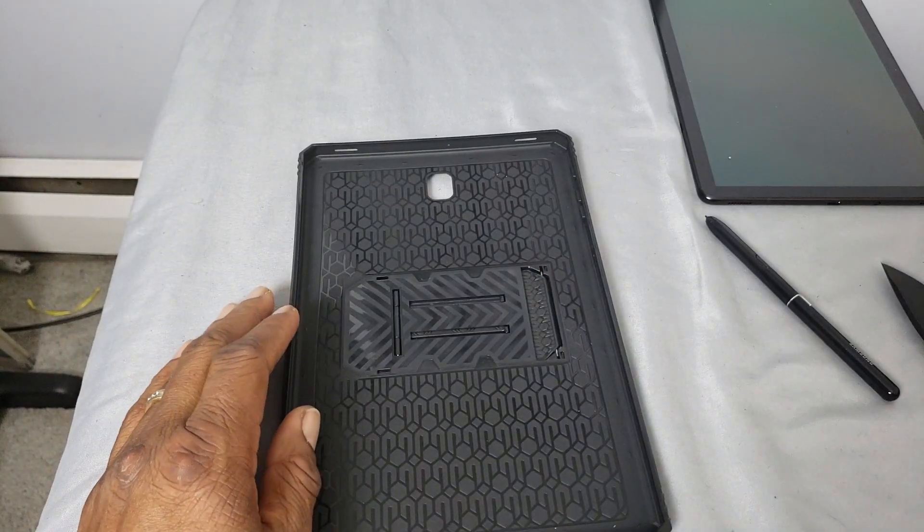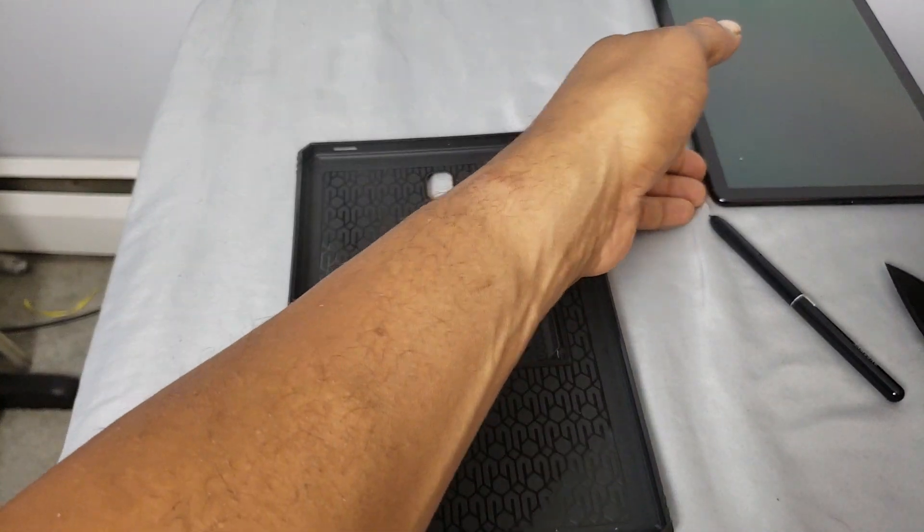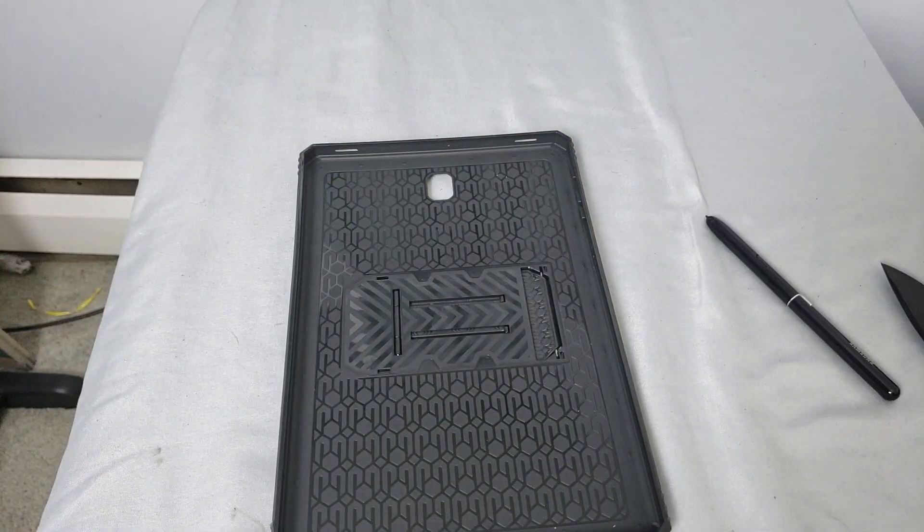Let's go ahead and grab the tablet, make sure we give the screen a final wipe off. I'm going to give the screen another quick dusting before we drop it in the case — make sure I got all the fine particles of dust off. Nothing worse than having your device in a case with a whole bunch of crap under it. That drives you crazy, doesn't it?